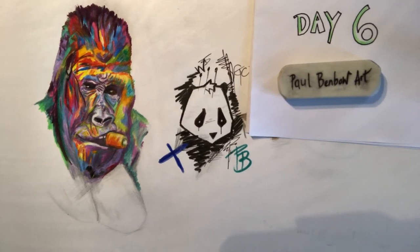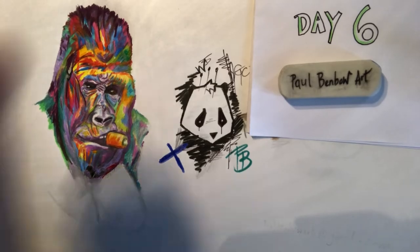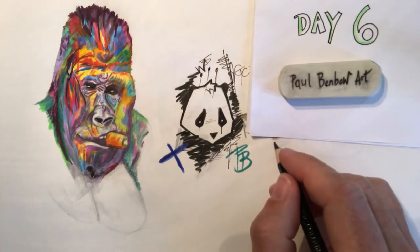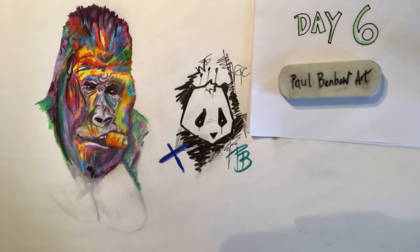Hi guys, it's Paul again from my YouTube art channel. So day six, this is going out for day six of the work I'm doing with Annette Moore and Eglish Regeneration scheme over in Northern Ireland in the Portadown region. I had loads and loads of really lovely art sent into their Facebook group.